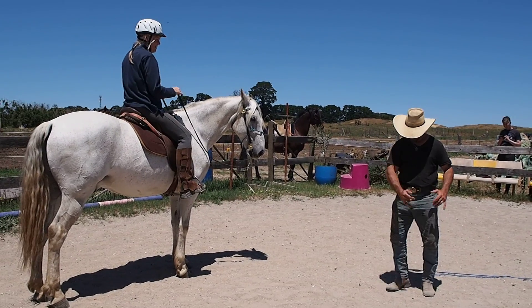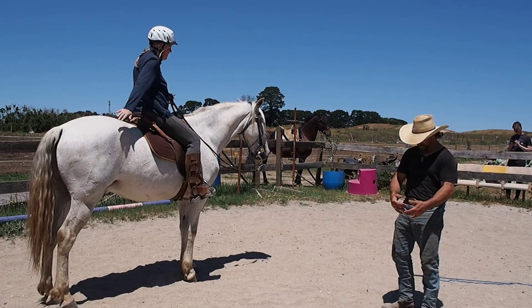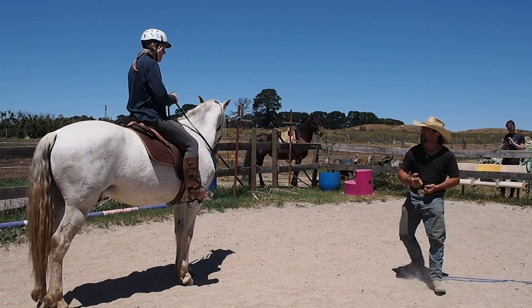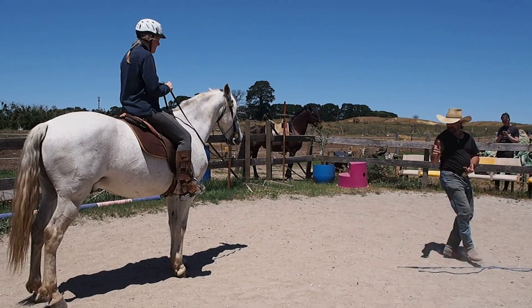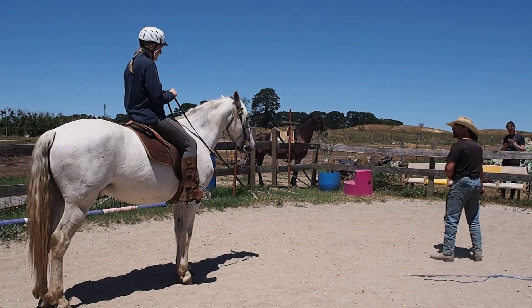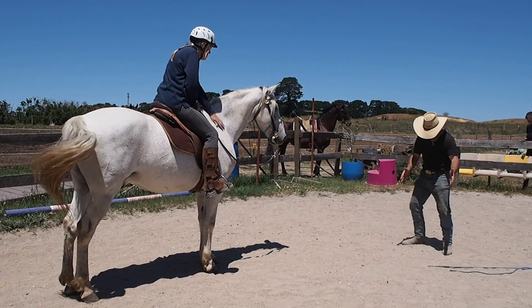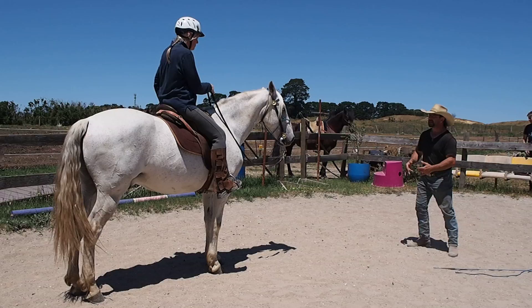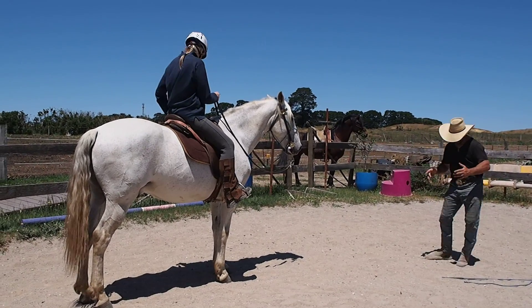He'll do that. If I'm cantering, I just go — he'll go faster, okay? I mirror this, he's going to do it. I'm back over, he'll do it, because he's between your legs. Wherever your legs go, turn — do this, he'll come across.